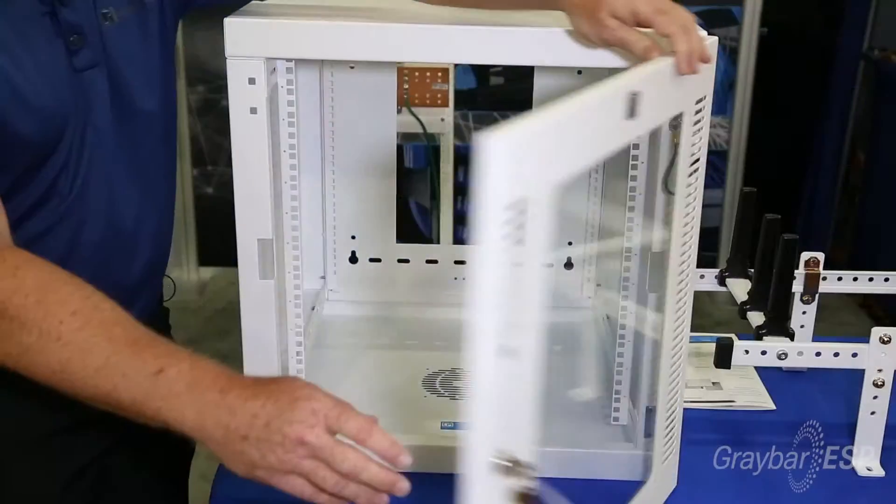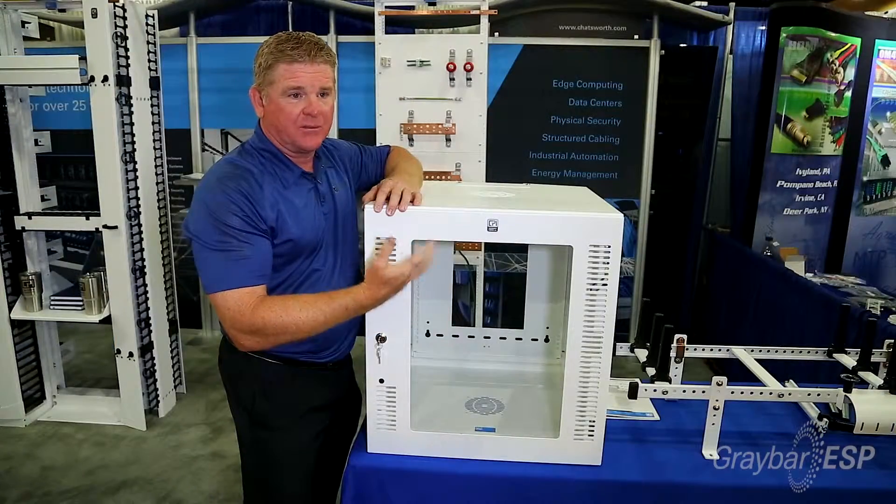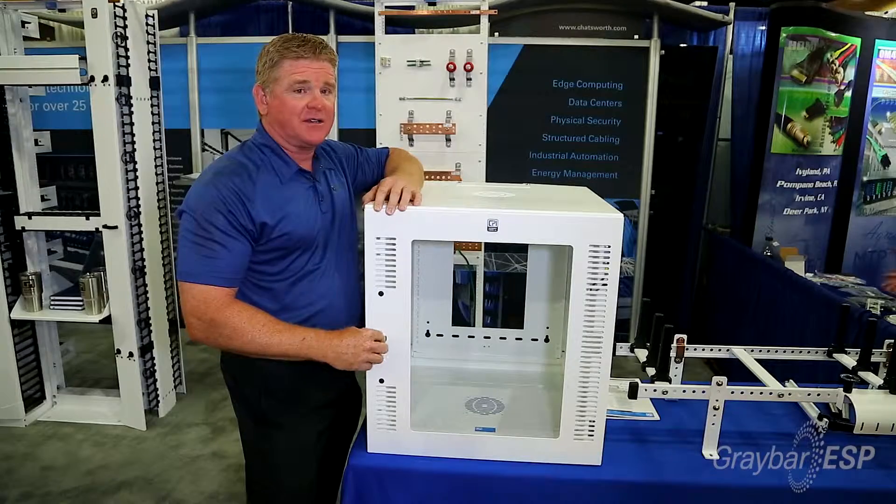It comes with a plexiglass door, but we can also do it with a solid door depending on what you're looking for. It comes with key locks, but you can also get it with electronic locks if you'd like.